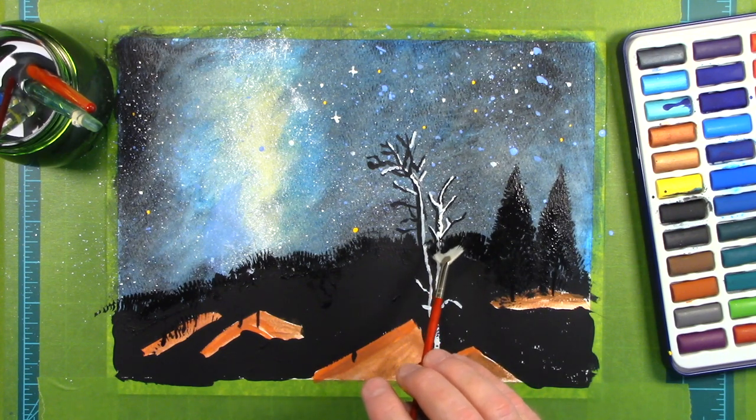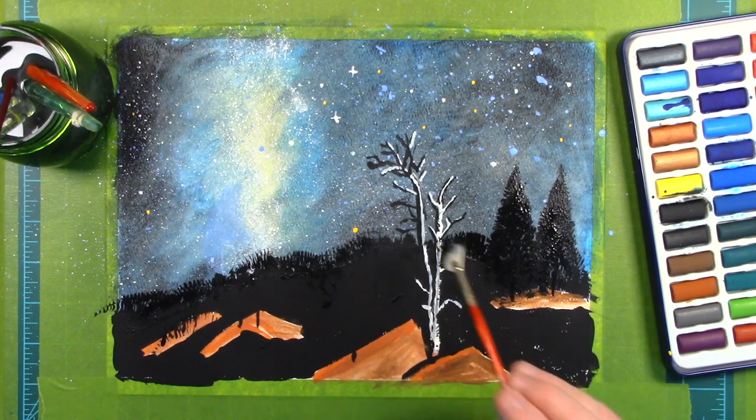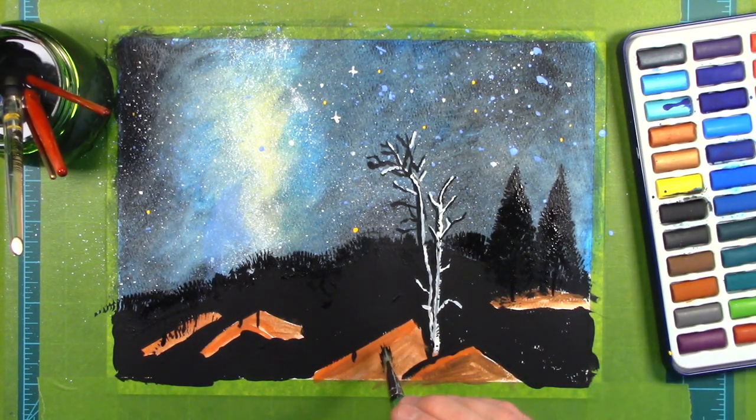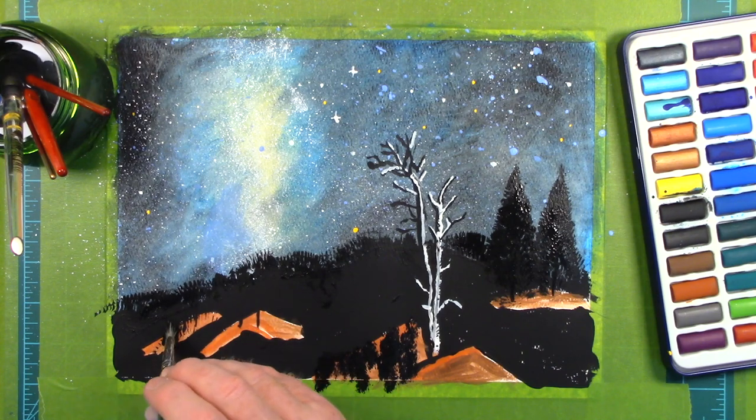This is where the great attractor comes in. Our galaxy and other nearby galaxies are being pulled toward it, and we think it's about 150 million light years away. But we're not exactly sure what it is, and so we call it the great attractor.